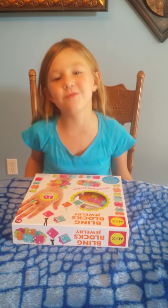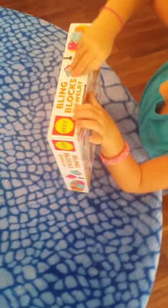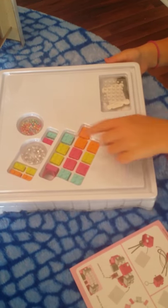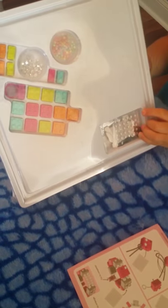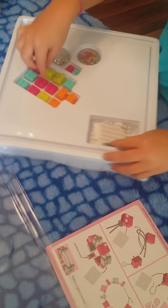Okay guys, here I am. JC. This is my very first video and I'm going to open the Lego blocks jewelry set. I'm gonna get my daddy to help do this. Dad helped me get off the cover. Here it is out of the box, so let's open it. Here's all the blocks.